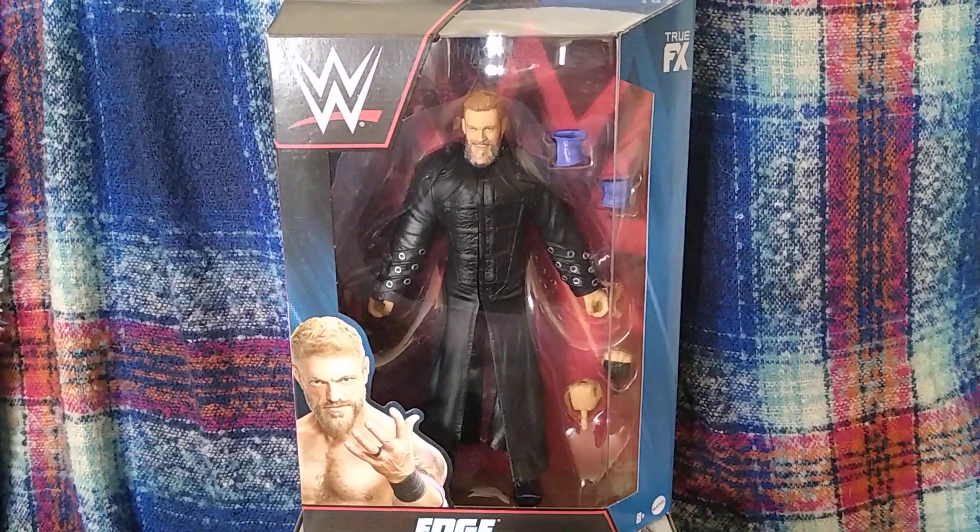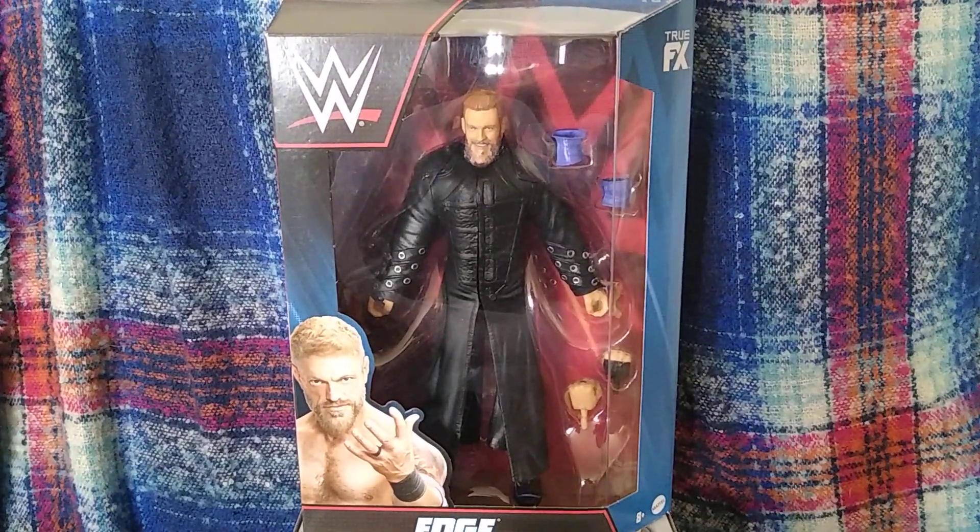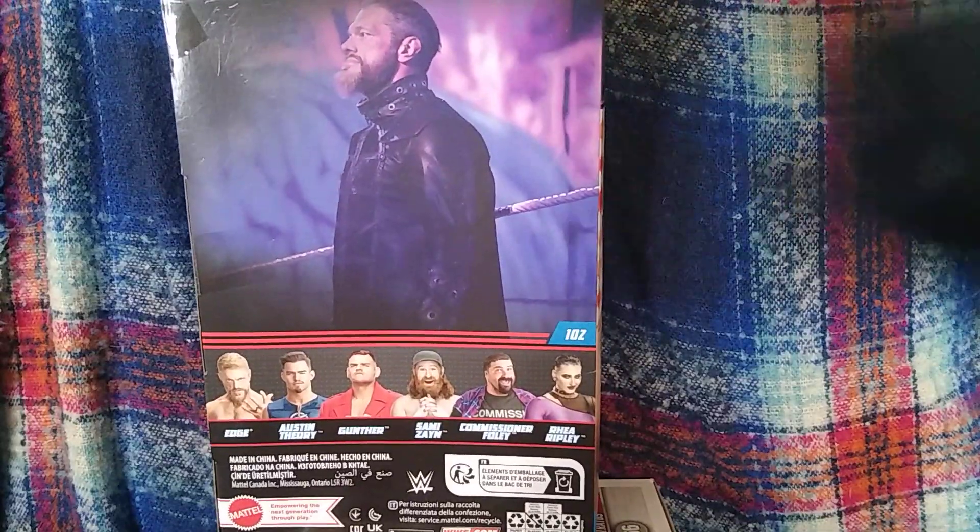Welcome back to the channel. Today we're reviewing from Elite 102 Edge. This is what the figure looks like here, and this is what the rest of the set looks like here.